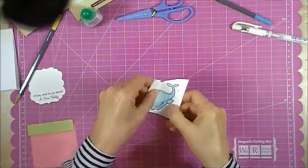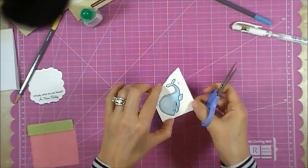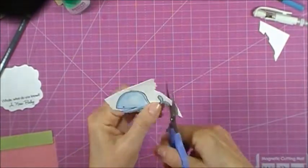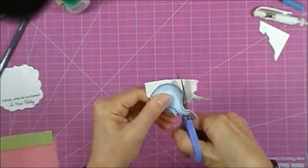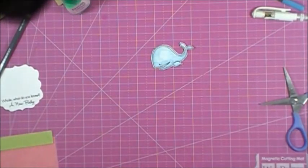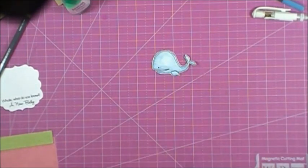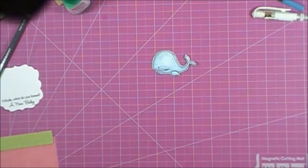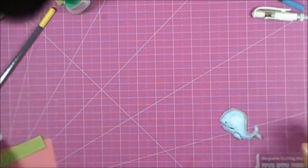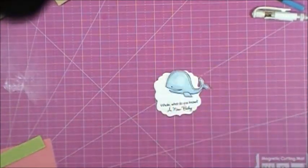I've got to fussy cut this little whale out so I'm going to fast-forward because that's going to take a bit of time. I'm waiting for my Brother ScanNCut — it should be coming in today and that is going to make that type of job so much easier. This little whale is going to be mounted on here and popped up on 3D foam tape.